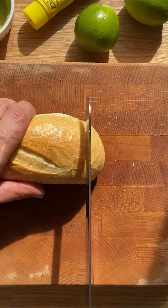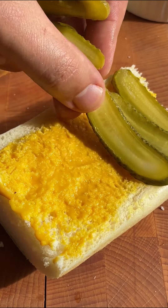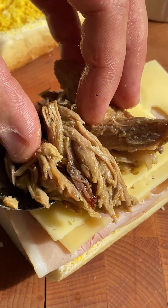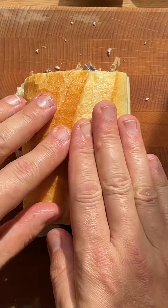Cut the sandwich bread in half and spread the mustard over the bread. Add the gherkins, ham, cheese, shredded pork, and drizzle with those delicious roasting juices. Close the sandwich and brush with butter all over.